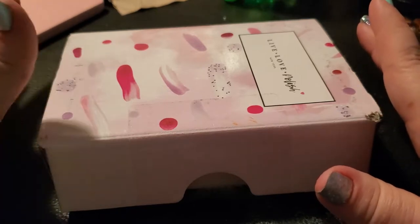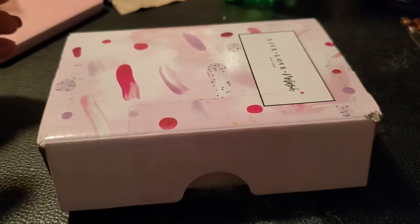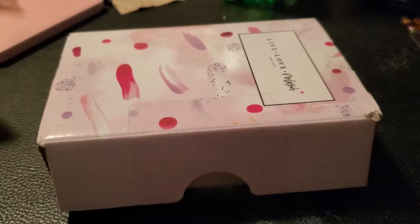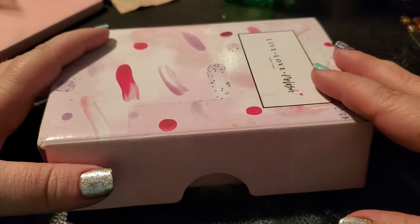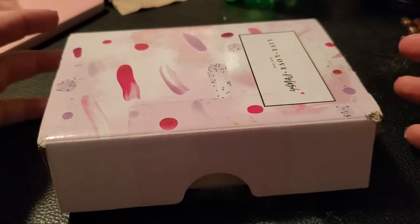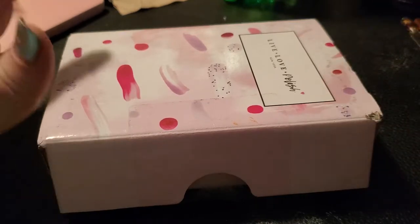I've bought from Live Love Polish a few different times, and a couple of those times have not been such great experiences. My first shipment was fine, it just took a while to get to me. My second shipment — they didn't include all the polishes; I had ordered four and they only sent one.